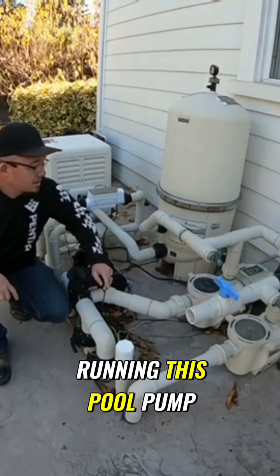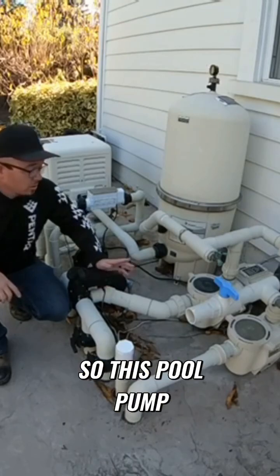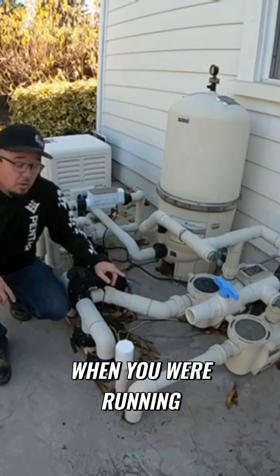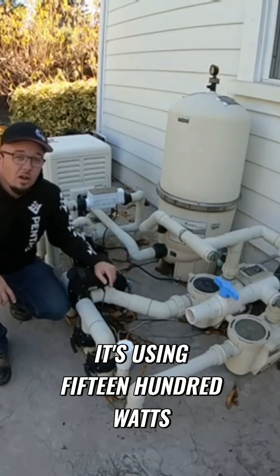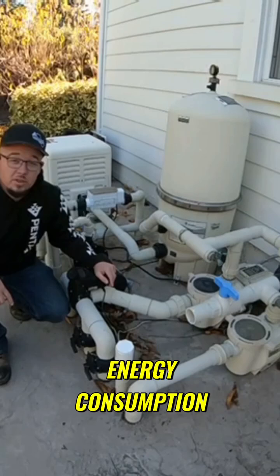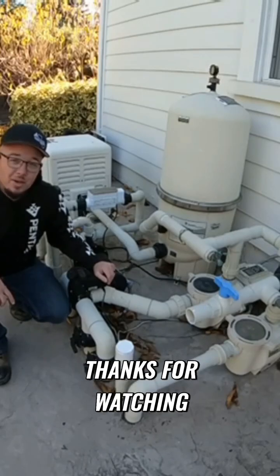The best benefit to running this pool pump twice as long at half the speed is you're going to use 80% less energy. This pool pump is currently running at about 200 to 300 watts. When you were running it at high speed, like it was at the beginning of this video, it's using 1,500 watts. So it's drastically different as far as energy consumption, and you will definitely save quite a bit of money if you're running your variable speed pumps at low rather than high speeds. Thanks for watching.